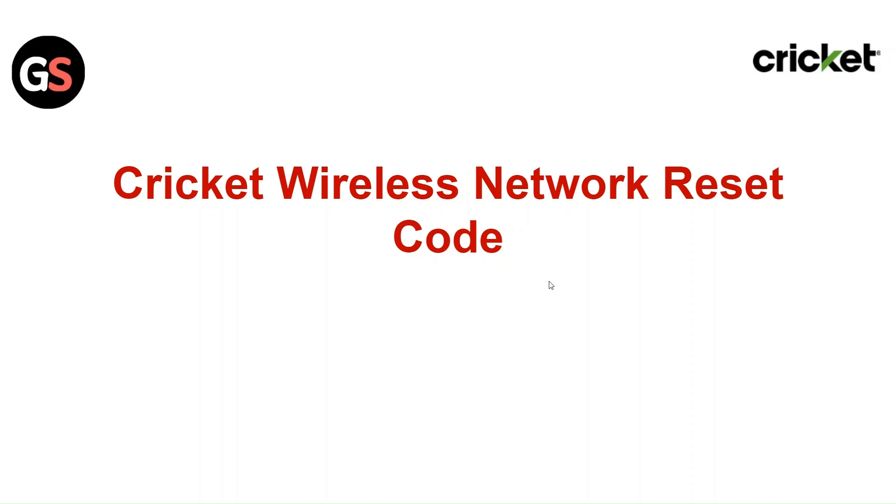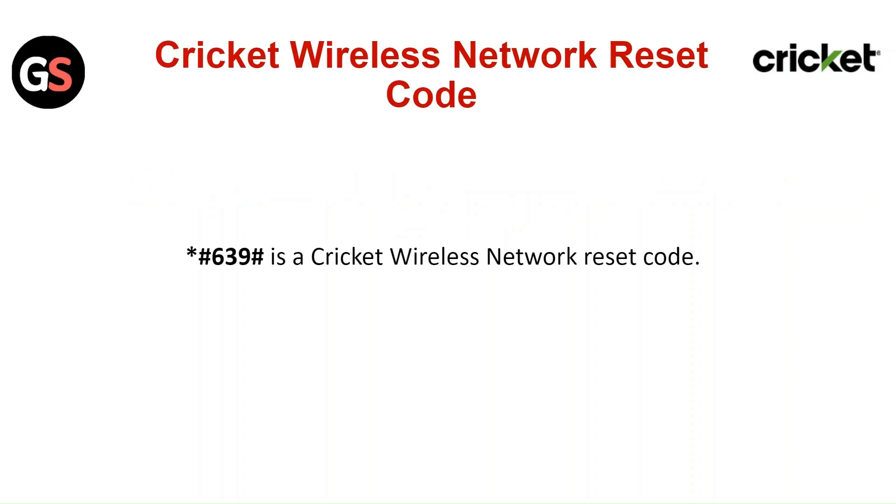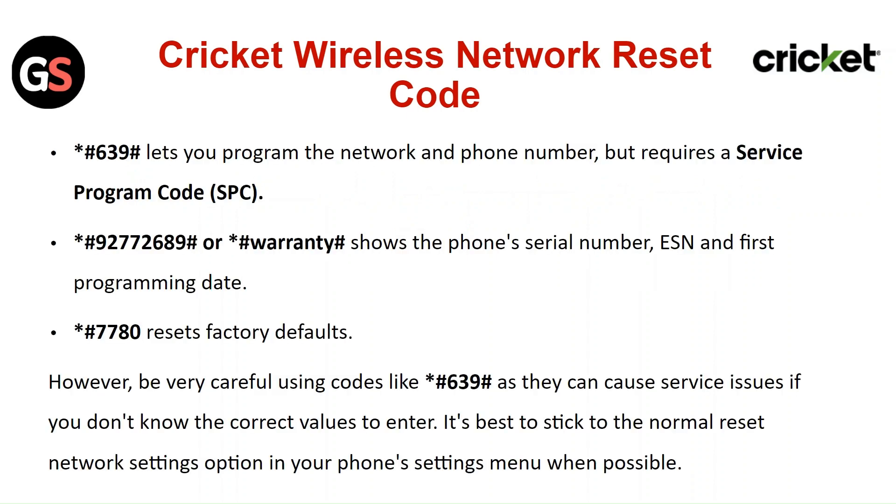Hi everyone. In this video, I will cover Cricket wireless network reset codes. Star hash 6 3 9 hash is a Cricket wireless network reset code.